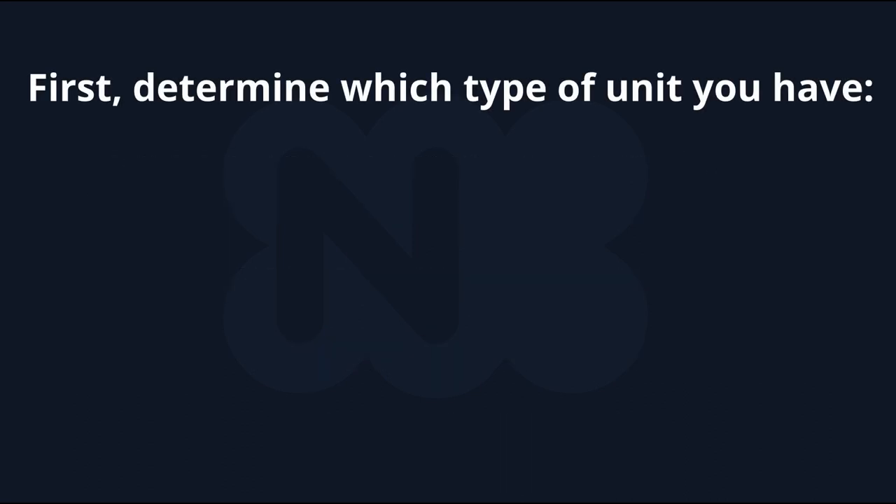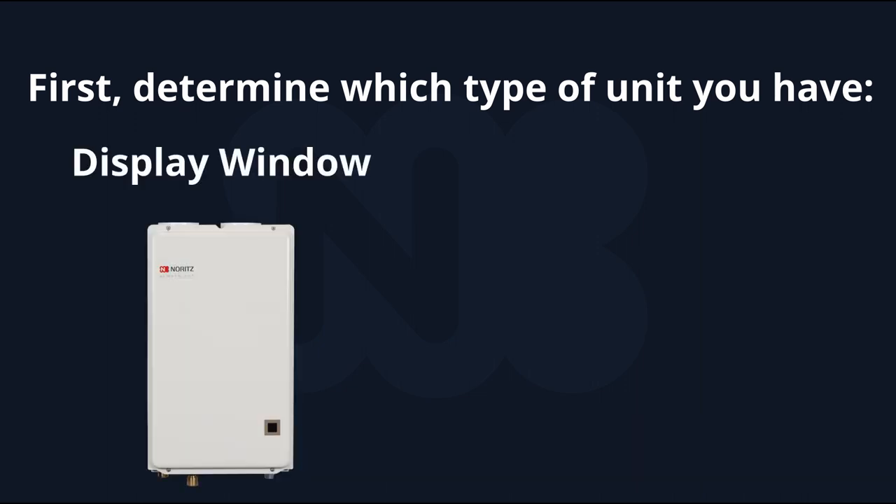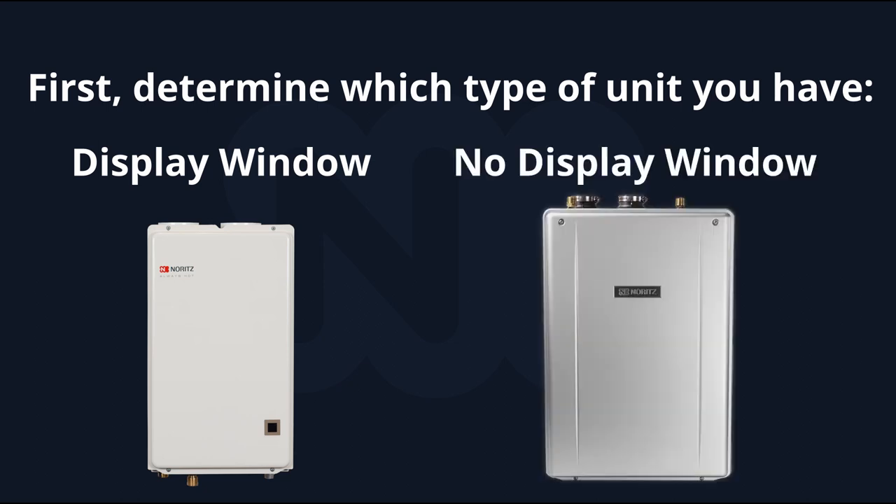First, let's determine which unit you have. If your tankless has a small display window built into the bottom right corner of the front cover, the connection for the remote control will be inside the unit on the circuit board. On the other hand, if your tankless does not have a built-in display window, the remote control connection will be found underneath the unit.